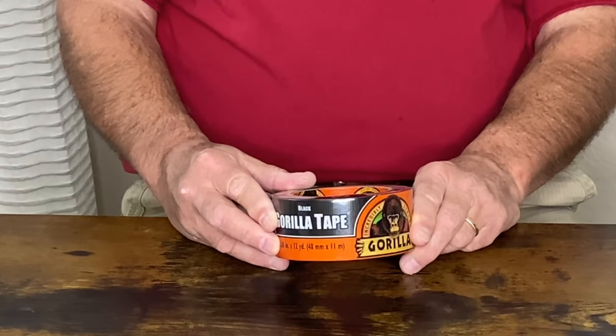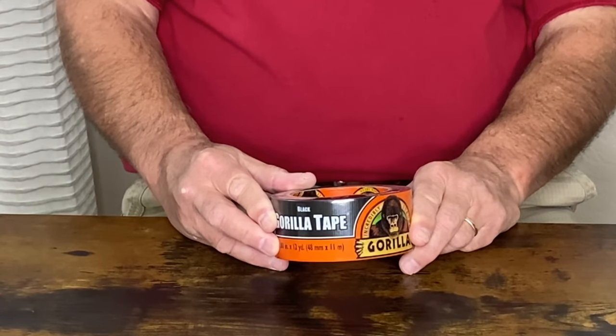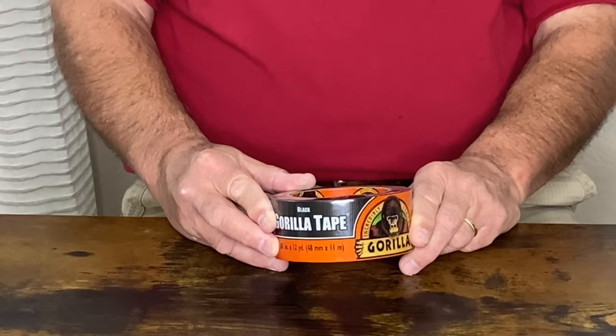It originated as a duct tape used in furnace and air conditioning assemblies, but it has evolved over time to be a real workhorse of a tape. I carry this tape in every vehicle and keep it in my house and my workshop because you will use it everywhere.